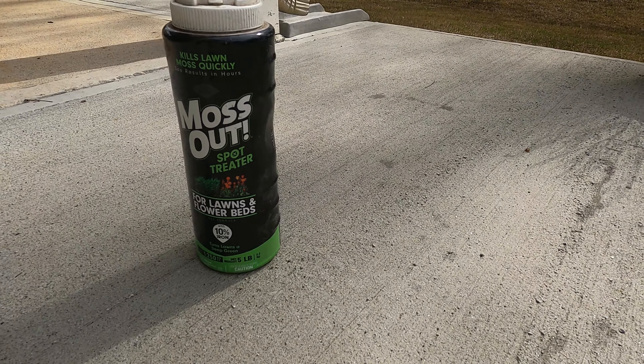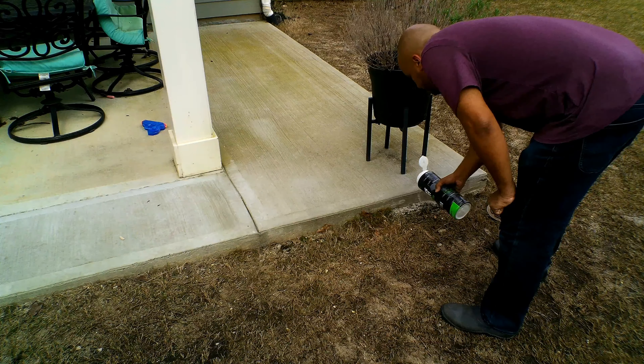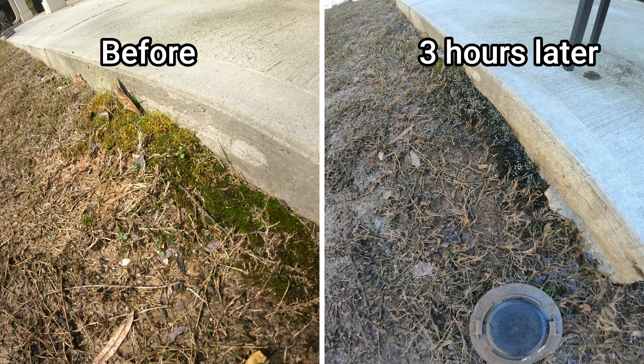In my case, the moss is really localized in a few spots, and this is where I'll use this product here — it's more made to spot treat. It's real simple: all you have to do is spread it onto the moss and then lightly water it in. You can tell it's working because in a few hours the moss will start to change colors and you'll notice a black appearance.